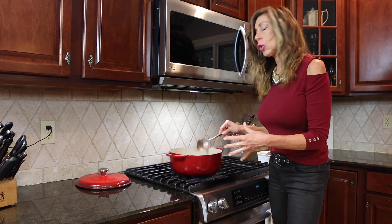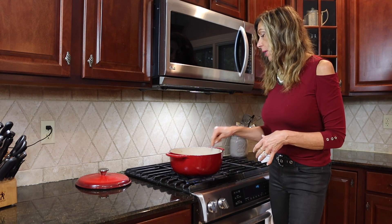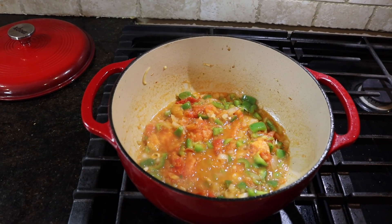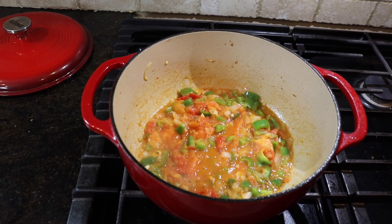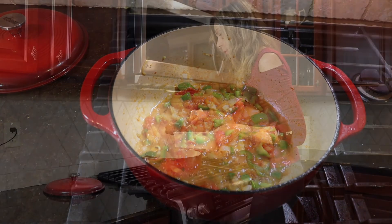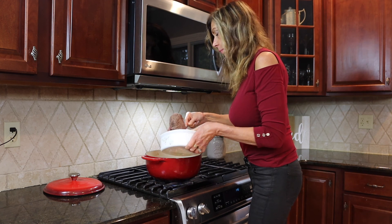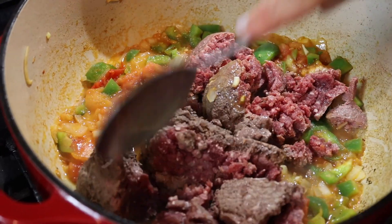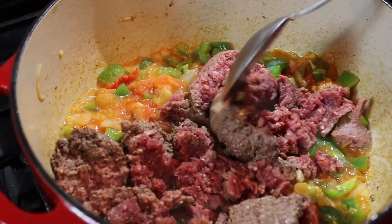Cook it slow — make sure you constantly check on it so it doesn't burn on the bottom. Keep it on a nice low simmer. This is what it looks like as the vegetables are simmering at the bottom of our Dutch oven. Next we are going to put one pound of very lean beef into our mixture, break up the meat, and let it brown for about six to seven minutes.